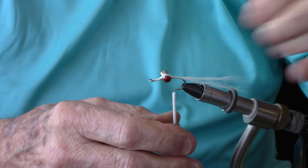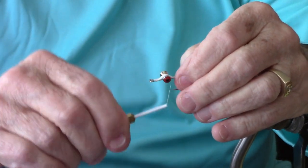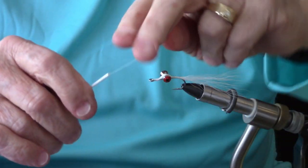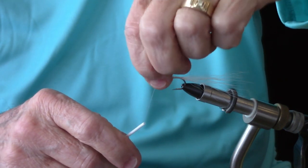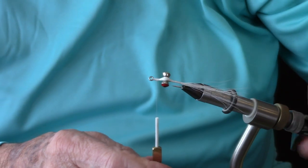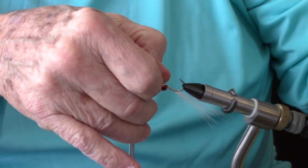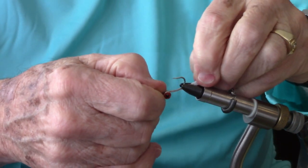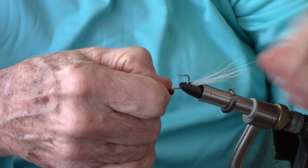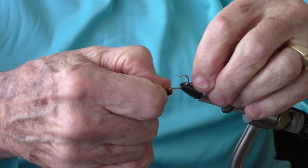You don't have a whole lot here with the hook — it's pretty short, but this will work fine. I'm going to bring my thread back up to the front, leave it about halfway between the eye and the barbell eyes, and tie a knot to hold my material in place. A lot of people will take the hook out of the vise and try to get the hook upside down, which I'm going to try to do without messing up our materials too much.